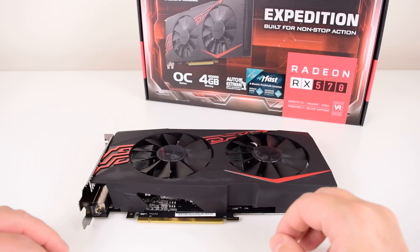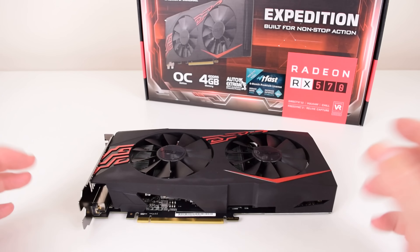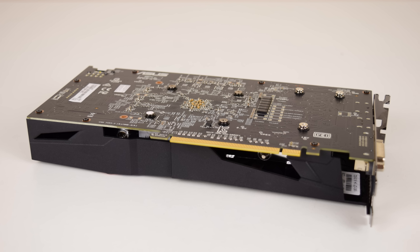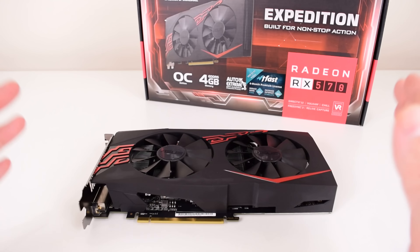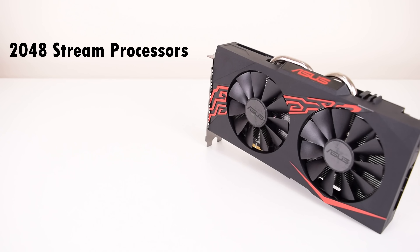We will be looking at our own benchmarks, but of course I checked out other reviews and this card is definitely faster than the 1050 Ti. It's getting close to the 1060 with 3GB of VRAM, and I believe at 1080p, around 60 FPS with details maxed out — this is at the moment the best value graphics card. So let's quickly go over the specifications.